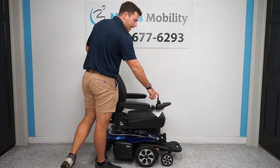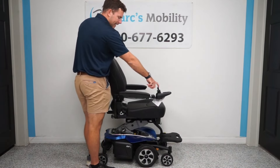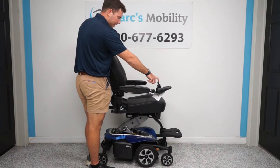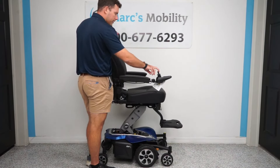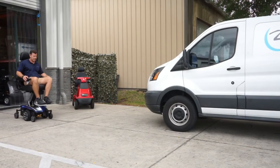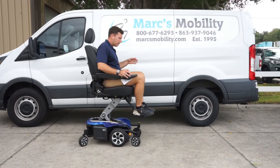Number one on my list of best standard powered chairs with a seat lift is the Jazzy Air 2 by Pride Mobility. This is the best chair you can get with a 12-inch seat lift on the market. It has a scissor-type lift — you're at 21 inches top of seat to ground in the low position and 33 inches in the high position. In either the low or high position, you can still drive at full speed at 4 miles per hour.